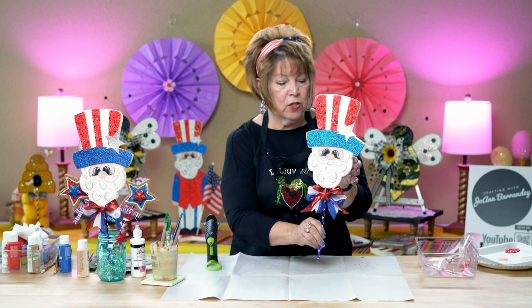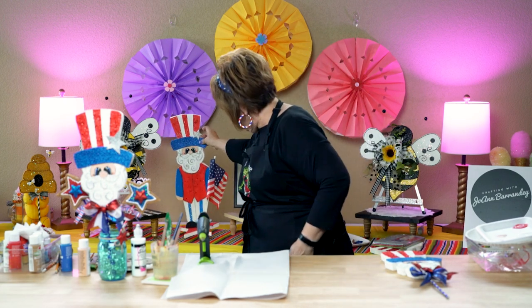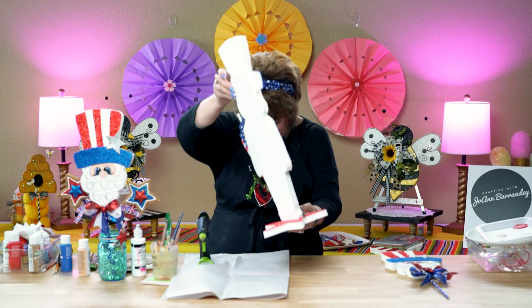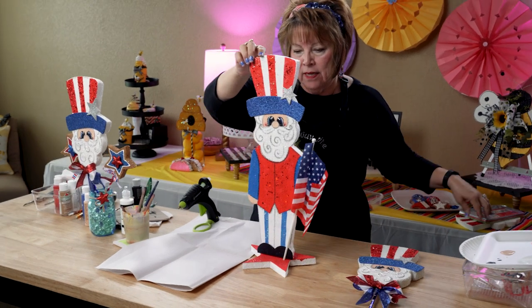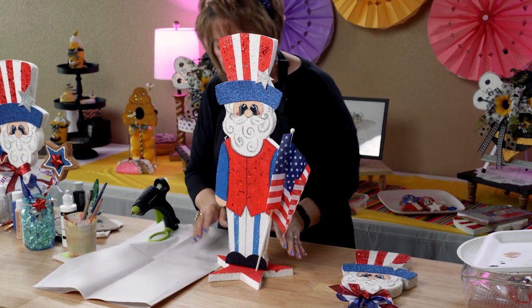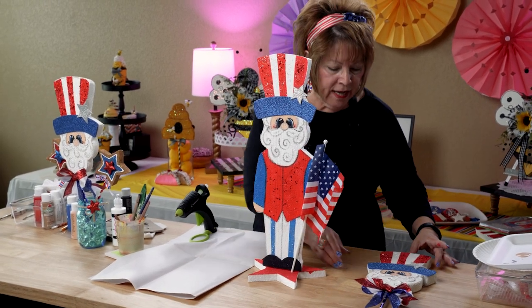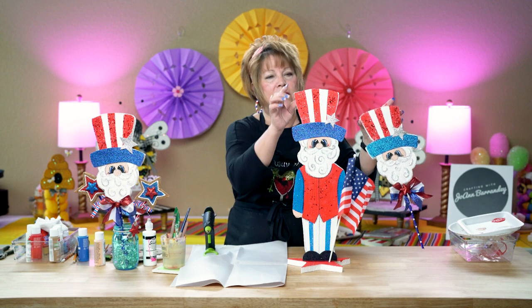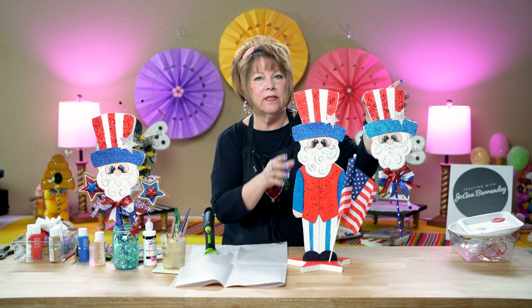Comment below and let me know what you think of my Uncle Sam — will you be making one? This is what I had originally wanted to make, friends, but I wanted him to be bigger to put one on each of my doors. But look, he turned out as a cute little centerpiece! Believe it or not, this is the same face — it's just on a different size. This is on quarter-inch thick styrofoam and this is one-inch thick. Look at the difference.